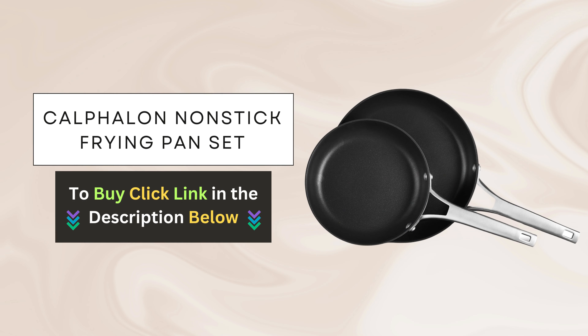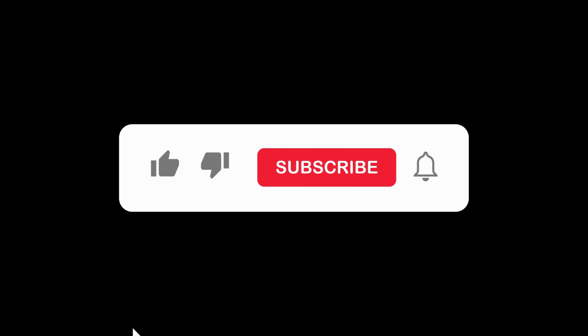If you're ready to elevate your cooking experience, click the link below to purchase this fantastic set and experience the revolution in cooking for yourself.